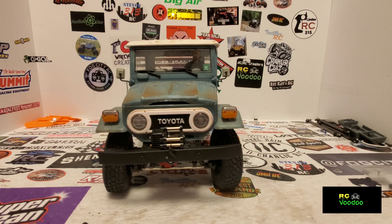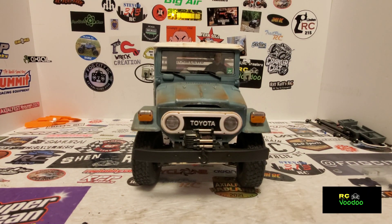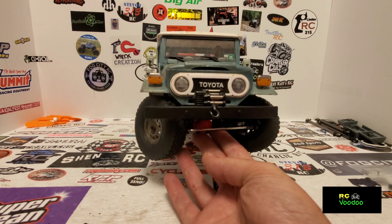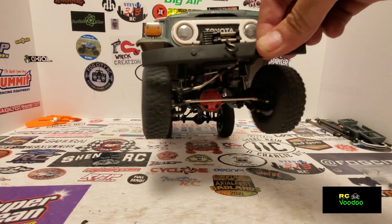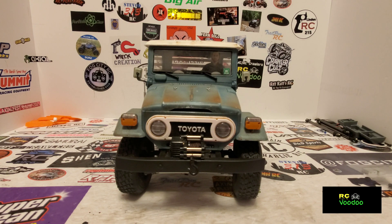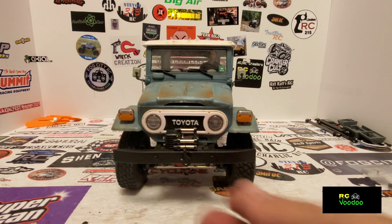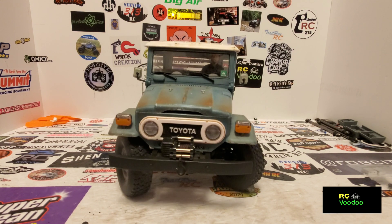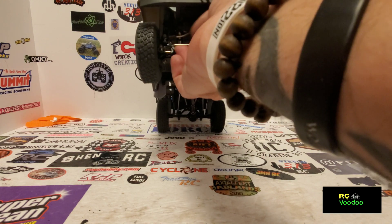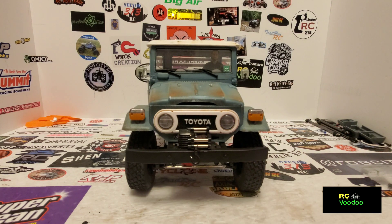Welcome back to RC Voodoo. Today I have the C44 KM and I've got an issue with the steering. Apparently all of these have the same issue. What happens is when you turn to the right it's okay, but when you turn to the left it sucks the body down — well, actually what it's doing is pulling the axle up, but when it's on the ground it pulls the body down. I've tried everything: longer servo arm, shorter servo arm, longer horn with a more vertical or horizontal link, tried it on the other side. This is a known issue apparently with these.